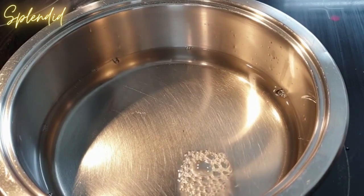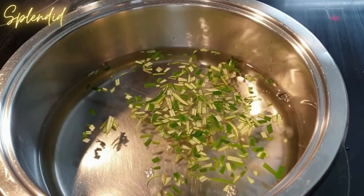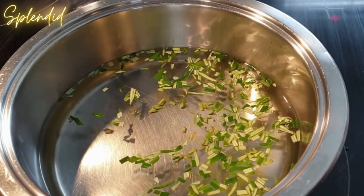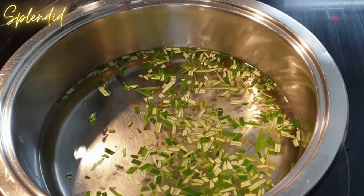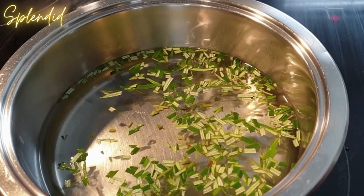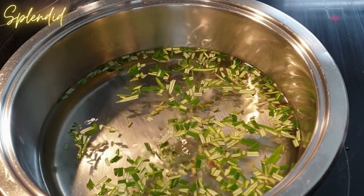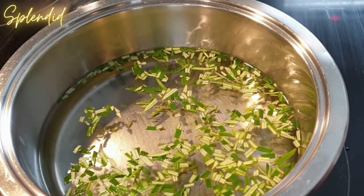The other alternative, which I prefer, is to add your rosemary leaves directly to the cold water so they boil together — this helps get all those flavors from the rosemary. You can choose either method depending on how flavorful you want your tea to be.